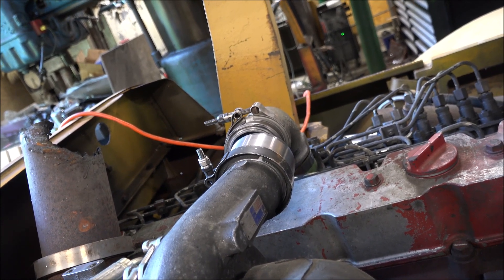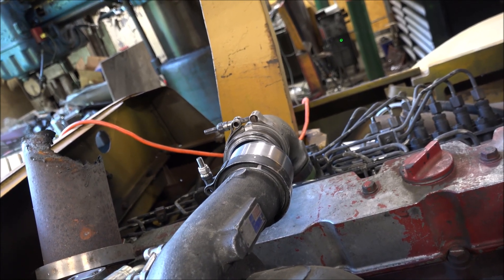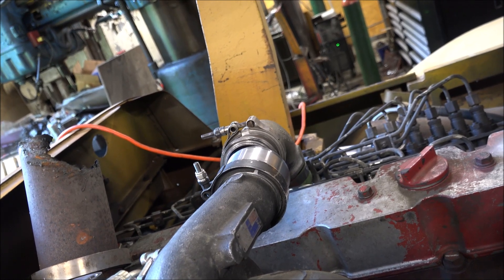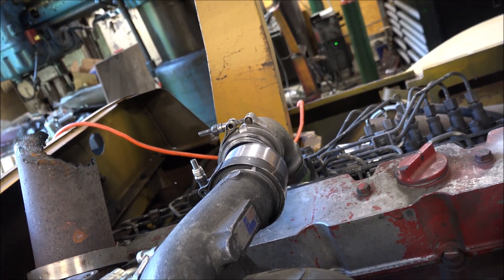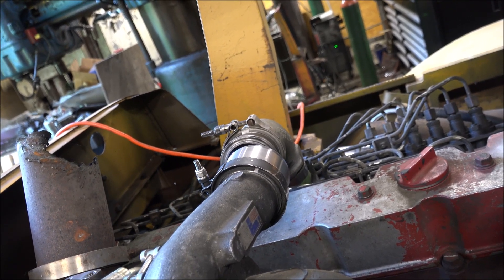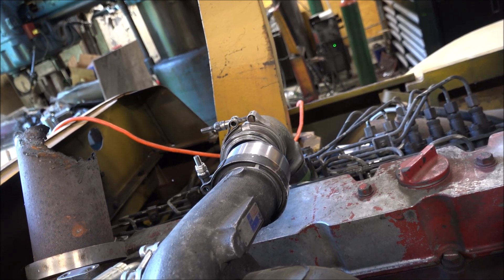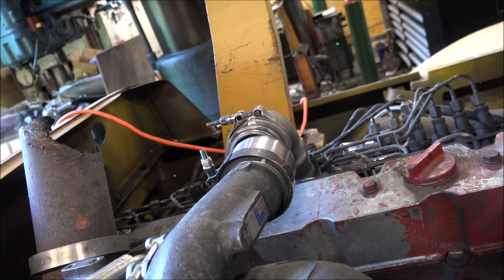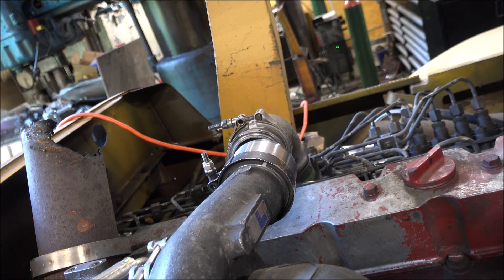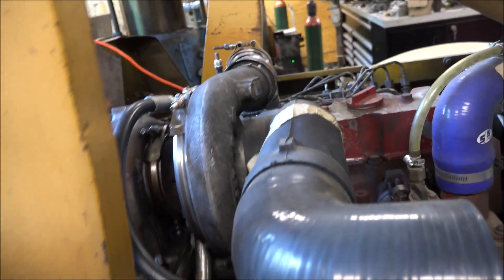I'm thinking about maybe just putting a water-air aftercooler on this thing. I think it'll help in the wintertime when it's really cold to increase the intake air temp blowing through the aftercooler, because it's a coolant temp, and maybe help reduce some idle smoke when it's really cold outside. And if it's up on boost making ultimate power, it'll reduce the intake air temperature and just kind of keep it the same all the time instead of going up and down like it does now.